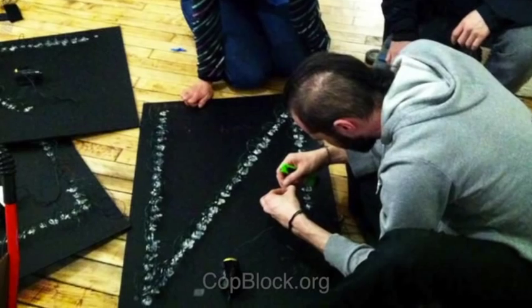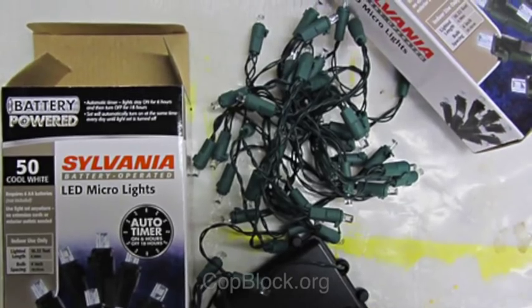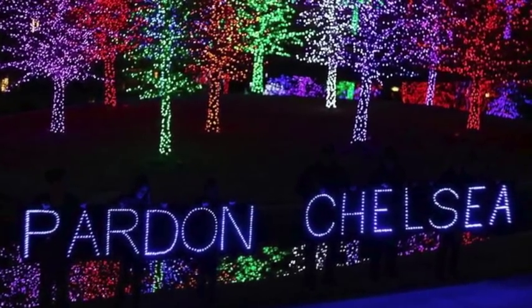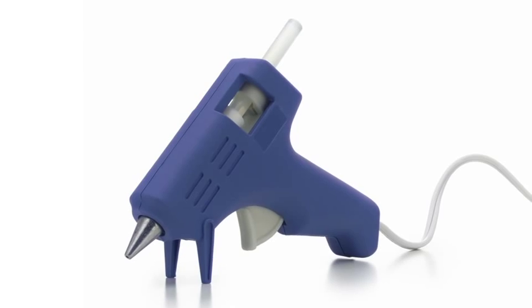Insert the LED lights into the holes. The fit should be snug. These LED lights can be gotten at hardware stores, retail stores, or on eBay. You should be able to get a really good deal on some right after Christmas passes — they run about $10 per string. Use liquid nails, or for a cheaper option, a hot glue gun, to secure the LED lights in place.